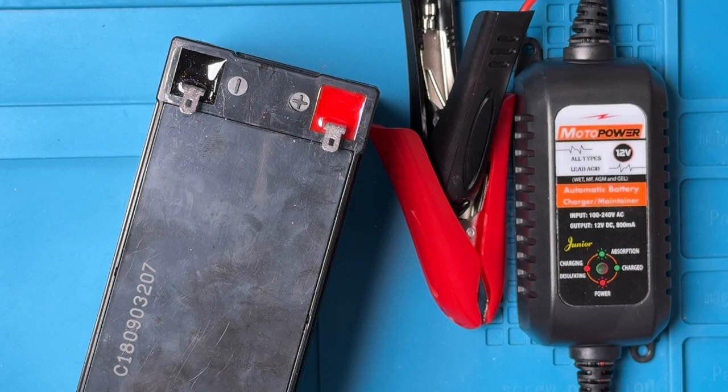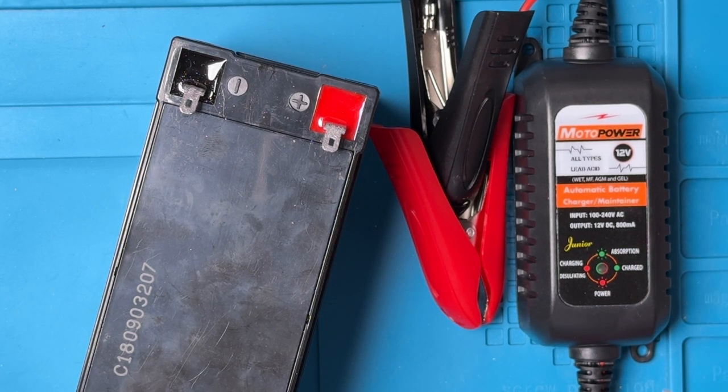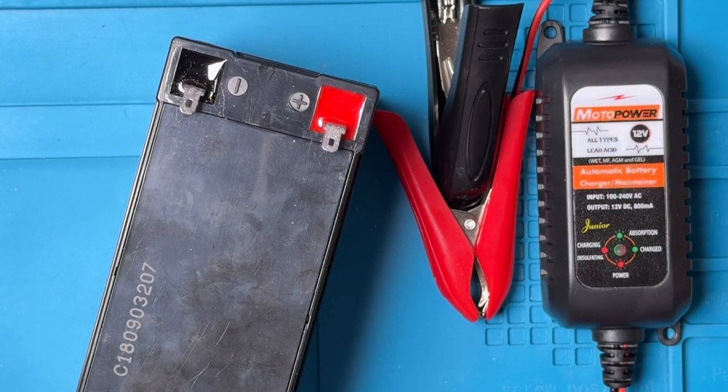In summary, this MotoPower charger is a nice, compact unit that can charge almost any 12-volt lead-acid battery given enough time. It's super easy to use, requiring no configuration and just a single LED to indicate charge status. I particularly appreciate the ETL certification on the back. If you found this video to be helpful, please give it a thumbs up and subscribe to my channel. Thanks for watching, and until next time!